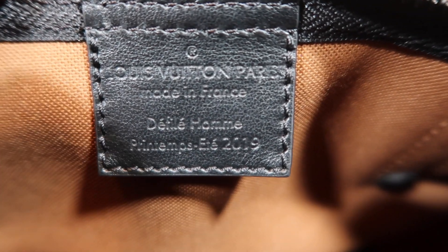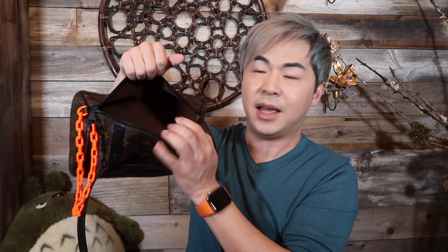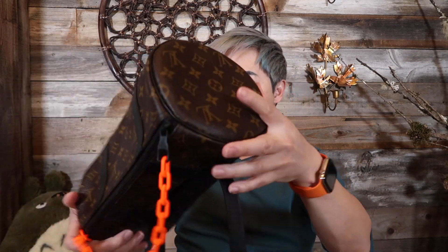Let me open this up and show you inside. Oh my god, there's a bubble wrap inside! It's made in France — yay! And inside there's really no lining — it's just one piece sewn together. It's really nothing in there, just one open piece. For a tubular style bag, there's really nothing to talk about — it's just a bag.